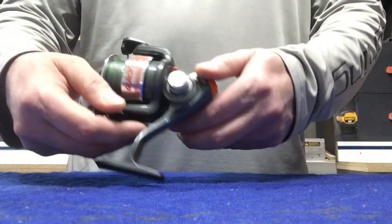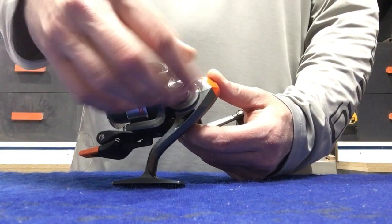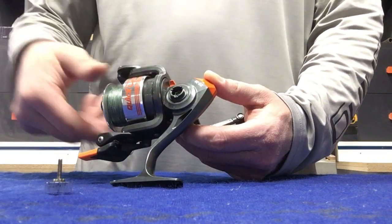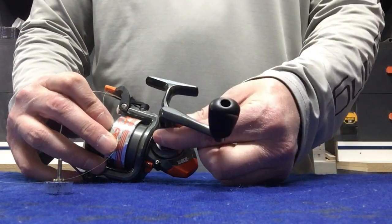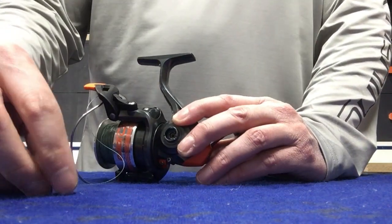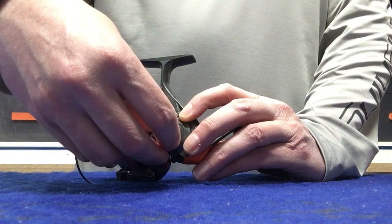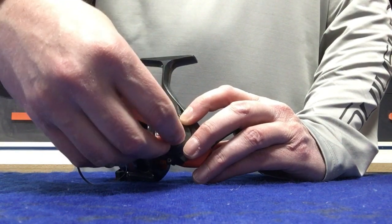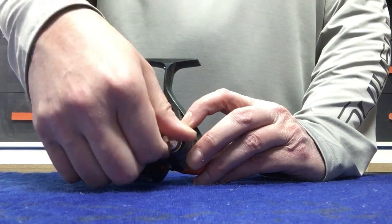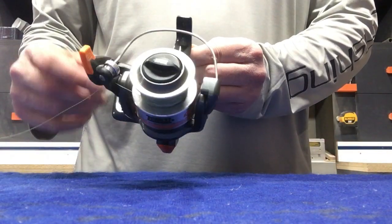So on this far side there's a screw to take out — it's got a plastic cover. It is a fairly long screw on this reel, so it may take a second or two to get undone. There it is. Flip it back, handle comes straight out. Back to the other side, put the screw back in this side, snug that up. And now you can see this is set up for a right-hand reel.